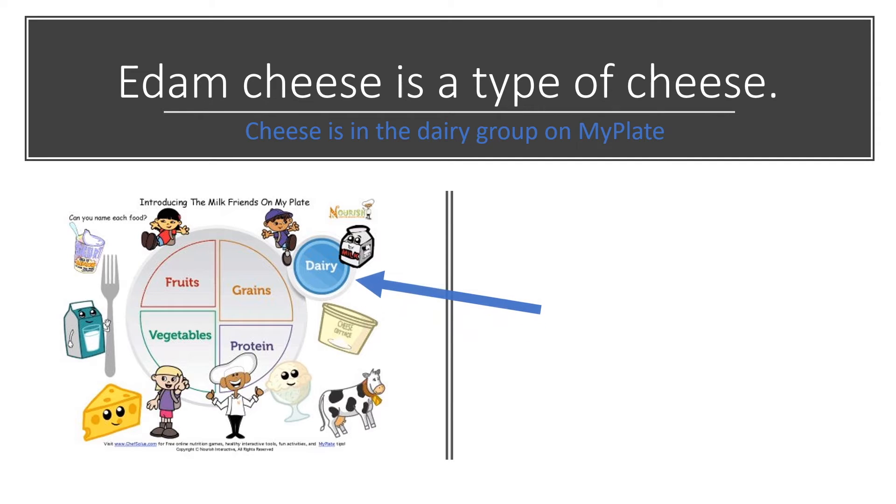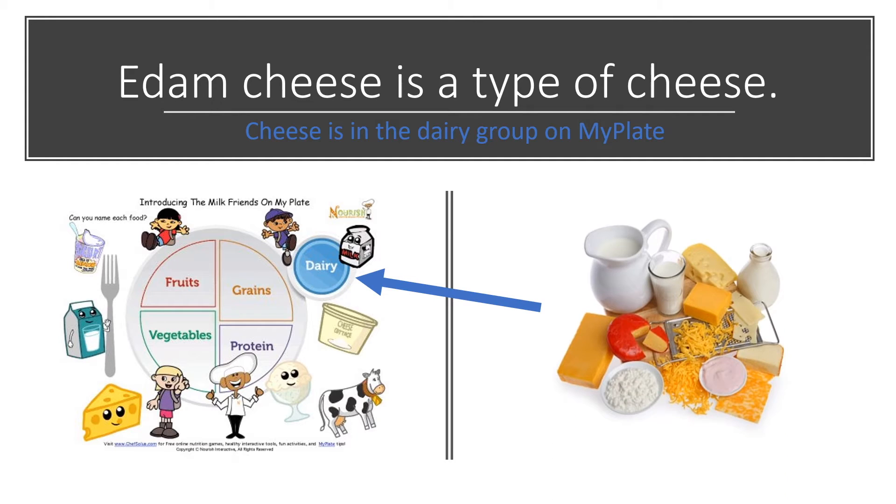Cheese is in the dairy group on my plate — it's the blue section in the picture. We know that it's a dairy food because it's made from milk. The picture on the right shows all types of dairy products that are all very tasty. Can you point to the Edam cheese? What other foods do you see in the picture that go in the dairy group? Milk and yogurt also go in the dairy group.